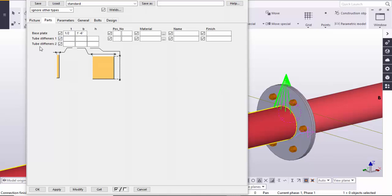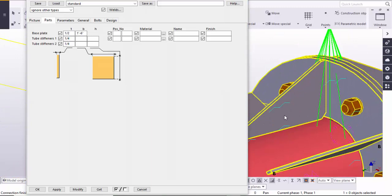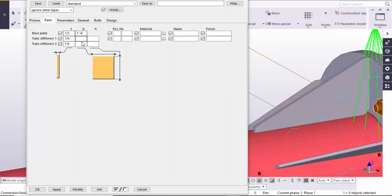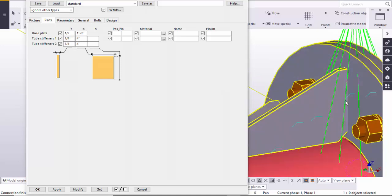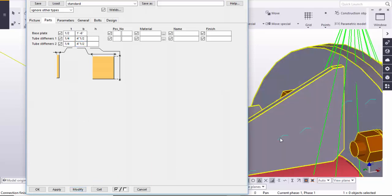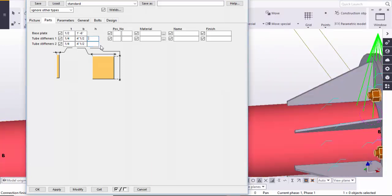Then come to Tube Stiffeners. Let's take 1/4 inch thickness for this stiffener. Click Modify — you can see we now have a stiffener with 1/4 inch thickness. After that you can control the width and length of this stiffener. For example, let's take 4 inches for the width. Click Modify — you can see the width is now 4 inches. Let's change it to 4.5 inches. Click Modify. After that, you can also control the length — let's take 8 inches for the length of this stiffener.